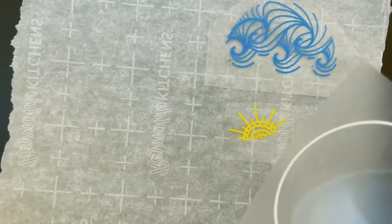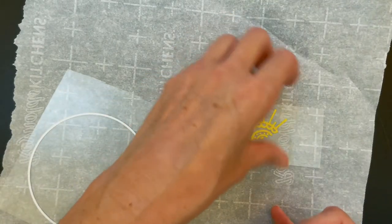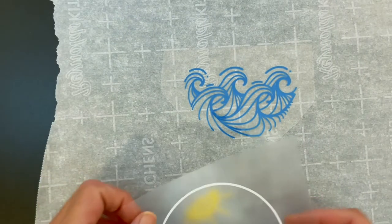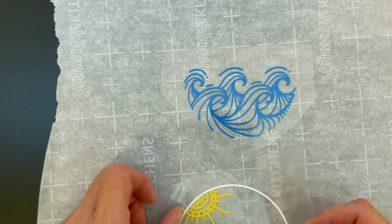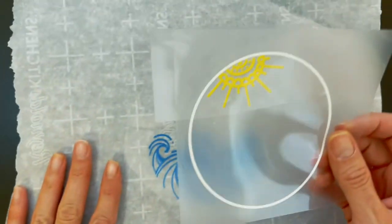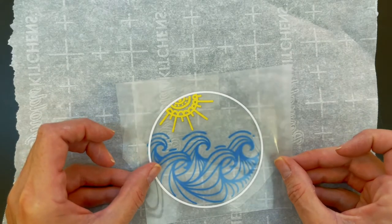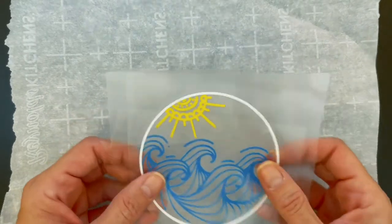Now I like to set everything up in the order I'm going to put it on my shirt. So we have the layers arranged: first this one, then this one goes like this, and then like that — that's the order we're going to press them in.